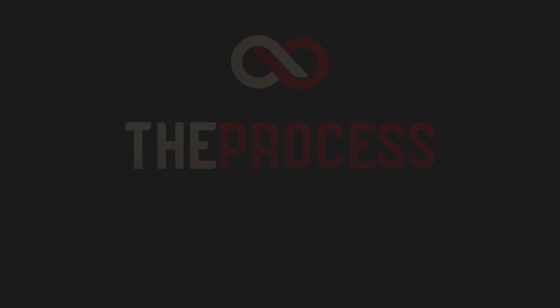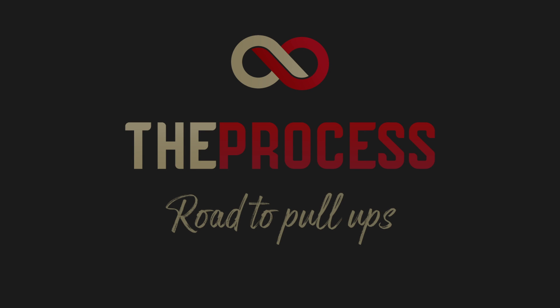Tammy here from The Process Programming. I'm about to teach you how to get your first pull-up. Believe it or not, before I started doing strength training, I didn't have a pull-up either. So this is my journey of how I got my first pull-up and hopefully it'll help you get yours.